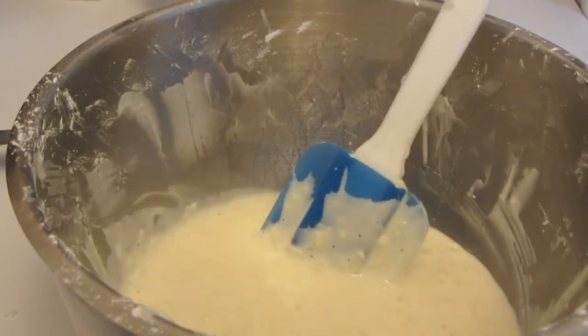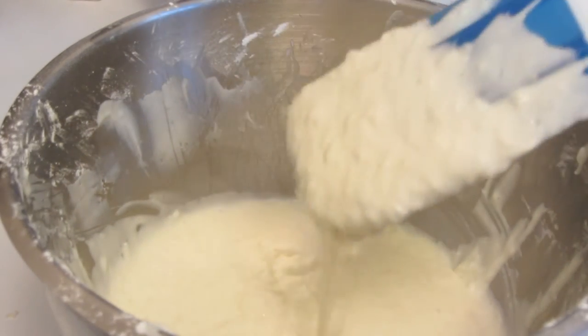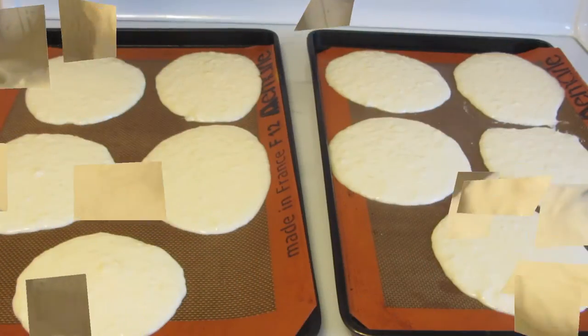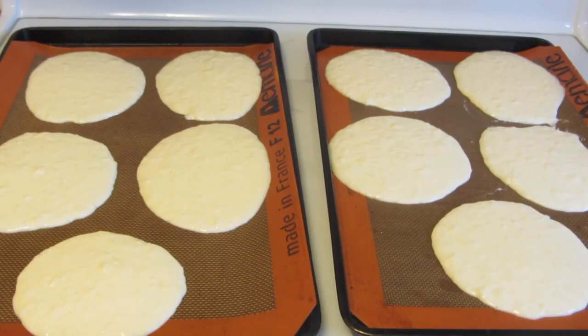The batter is all mixed. I used a rubber spatula to scrape down the bowl — this is the consistency of the batter. I lined my cookie sheet with Silpat liners and used an extra large ice cream scoop to measure out the batter. I'm now going to bake them in a preheated 375-degree oven.